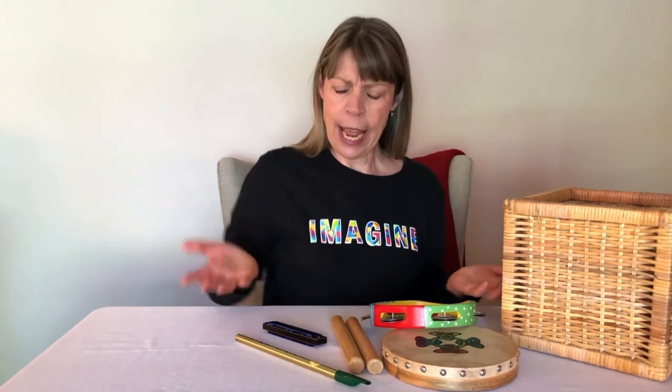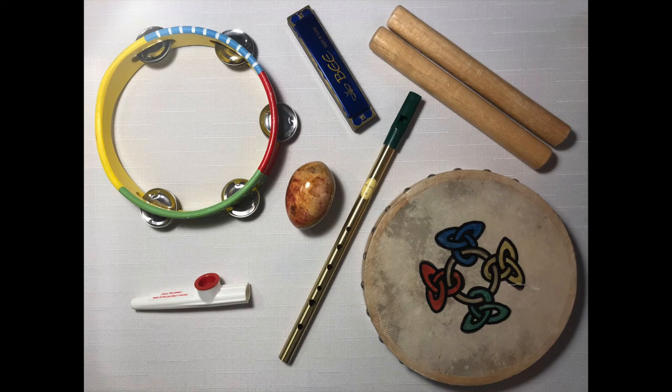Now that I've found all these instruments and have them on this table, it gives me an idea. I think we should play a game. To play this game we first need to take a really good look at all the instruments on the table and try and remember all that you see. Then we'll close our eyes and I'll take away one of the instruments and when you open your eyes we will use our memory and guess what instrument is missing. Take a good look at all the instruments and try to remember what you see.